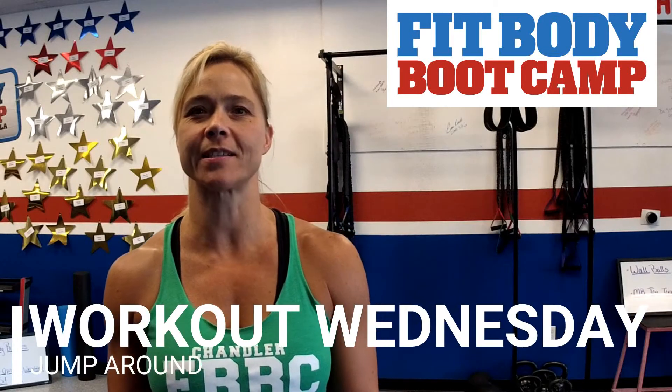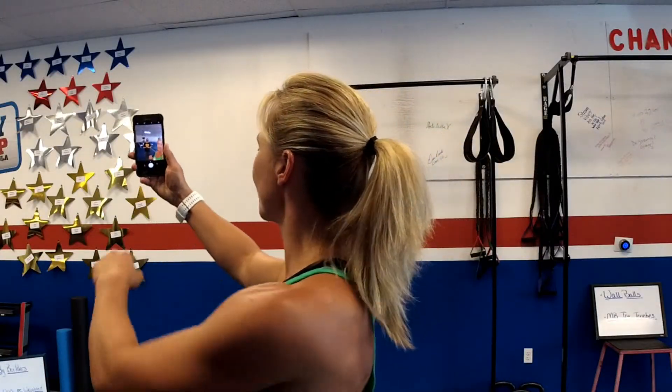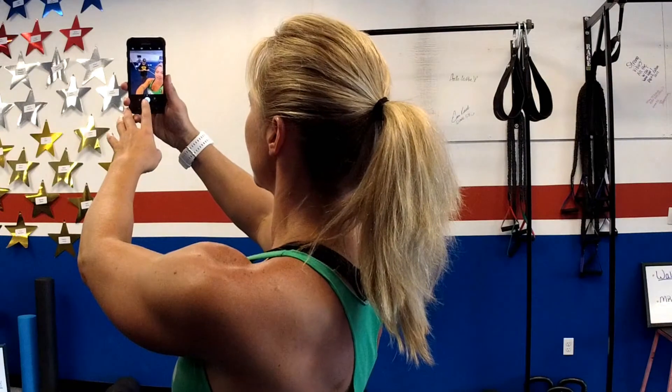Hey, Workout Warriors! It's time for another edition of Workout Wednesday, but first, just in case you missed it, today is National Selfie Day. Yes, the selfie is that popular that it needs its own day, so we're gonna take a selfie in honor of National Selfie Day.